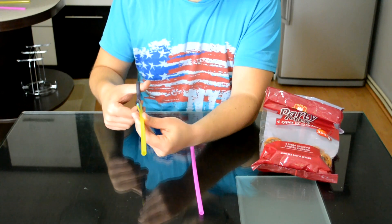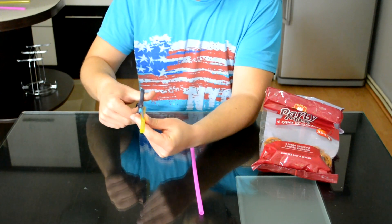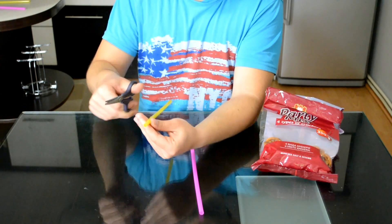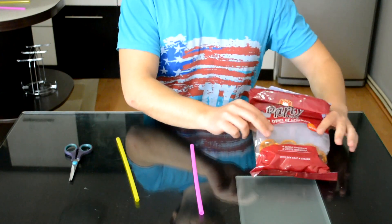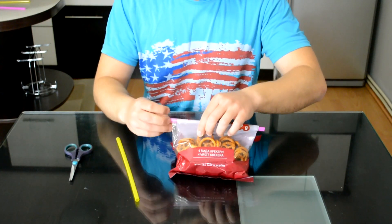Take one of the straws and cut it like this. Grab the other straw and put it underneath the bag just like this.